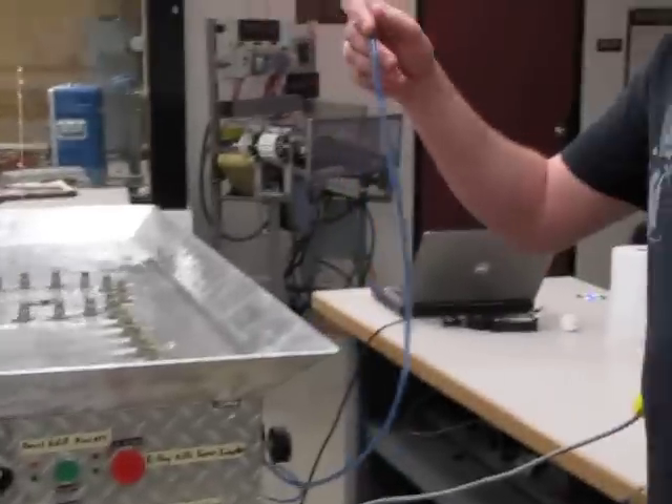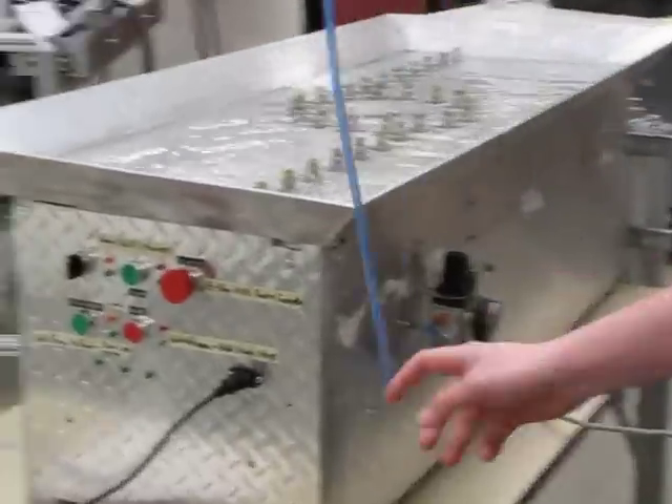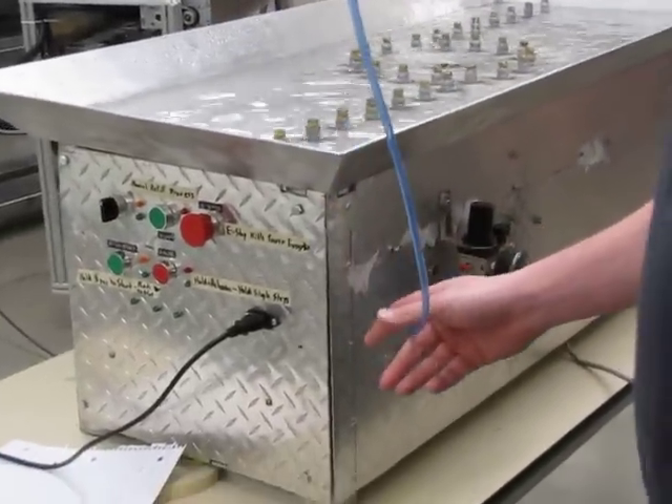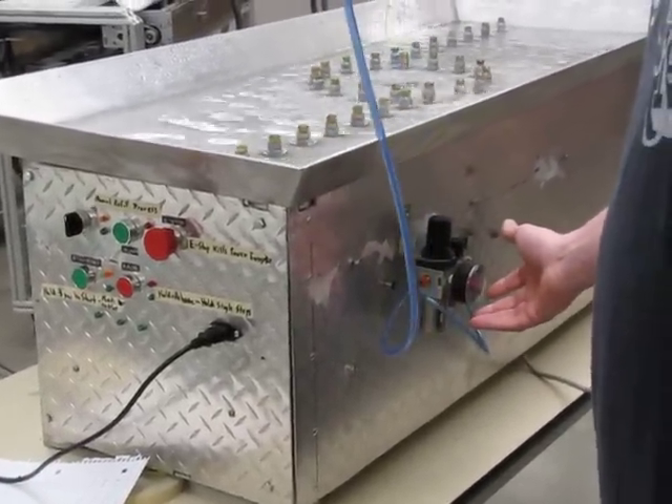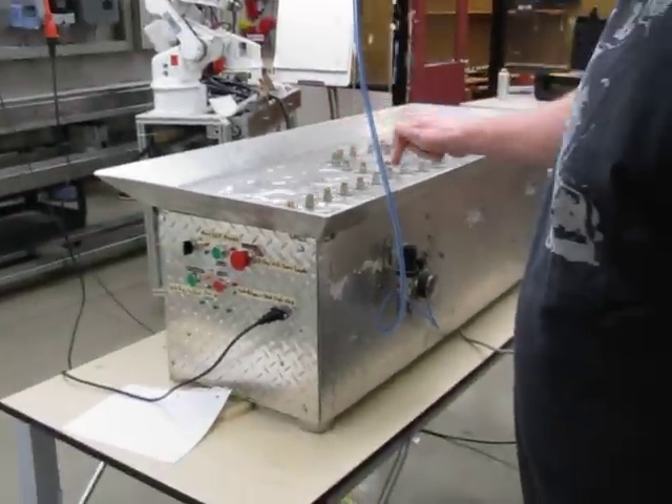We have air pressure coming in through a regulator. You can use an air tank — a yellow air tank will work. About five PSI is what works. It comes through here and goes into the inside through another regulator.